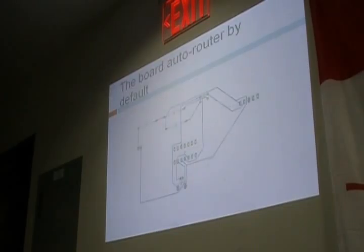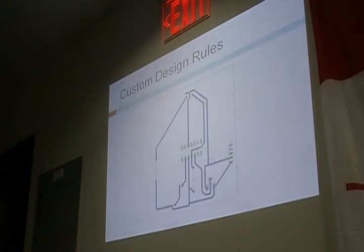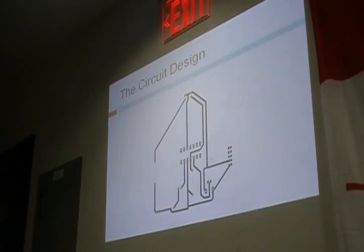I brought it into the board software, which created this layout using the auto-router feature. But the default configuration produced very thin lines. By experience I know that if you print too thin of a line and try to iron it, it might not actually fuse onto the board. So I went back, changed the rules a bit, and it gave me thicker lines — which is the exact layout right here.